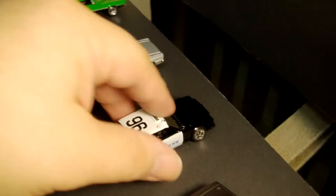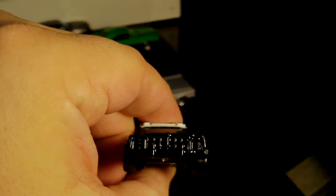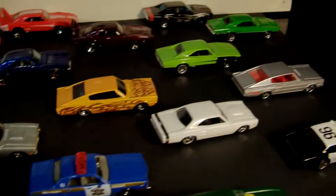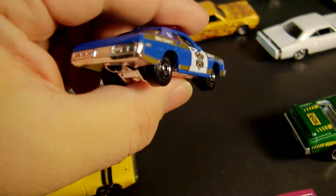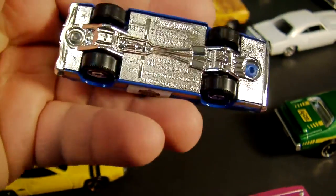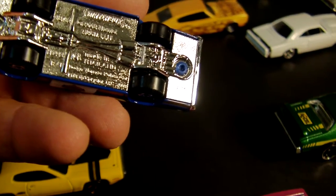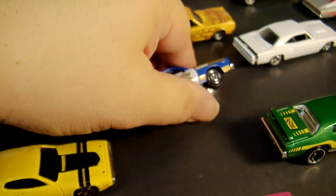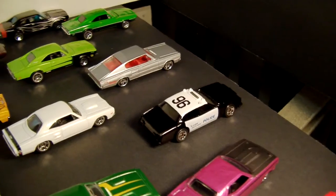I could be totally wrong, but I'm pretty sure this is a Dodge vehicle — I just forget the name of it. Here's another cop car, and this is from Matchbox. I actually picked up a couple of these just because they're so cool. They always remind me of episodes of The Dukes of Hazzard — they were used a lot. I think it's a 1970 Monaco. And there's one that might be more late '70s, early '80s — I'm not sure.